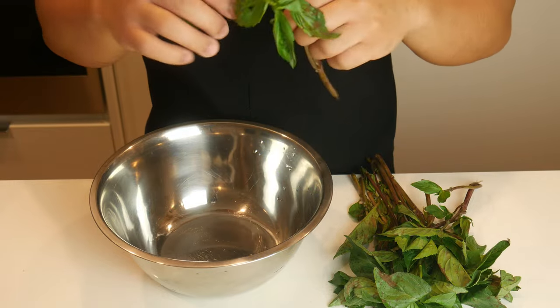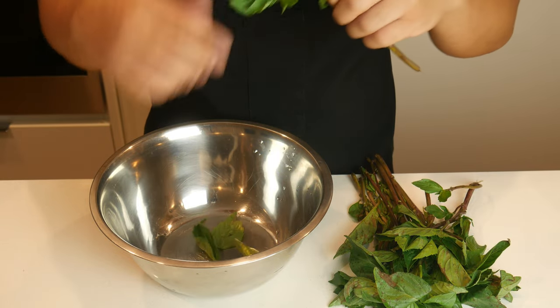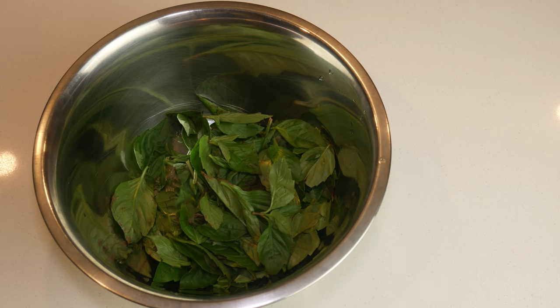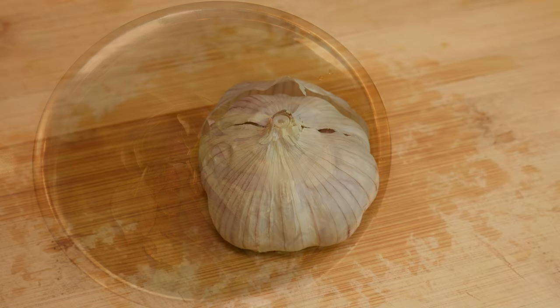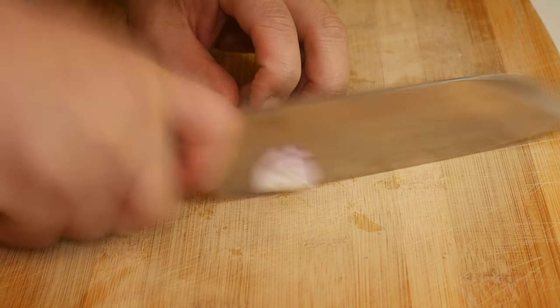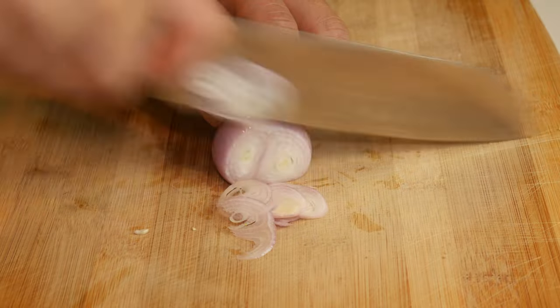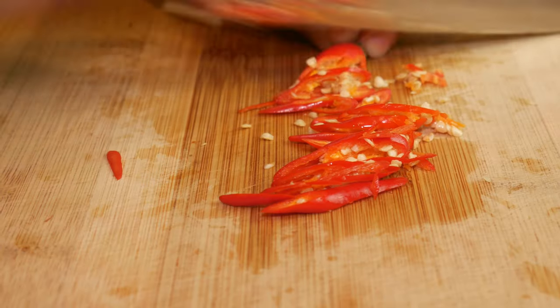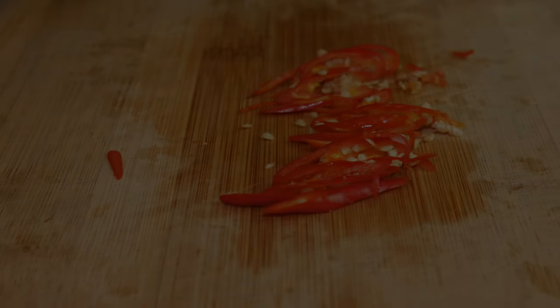Before we make the actual pad kra pao, we're going to pick some Thai basil, or if you don't have it, regular basil. We're also going to cut up some of our veg, such as garlic, shallots, and chilies. Traditionally this is made with Thai chilies, but that's a little too spicy for me, so we're going to use regular red chilies. And if that's too spicy for you, you can use bell peppers.